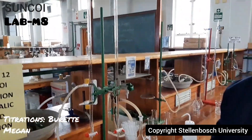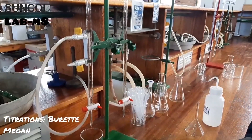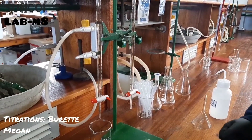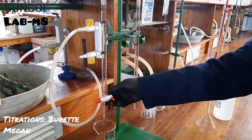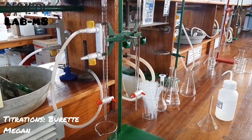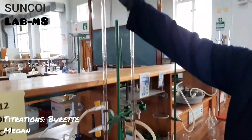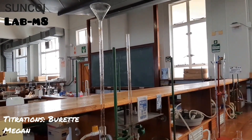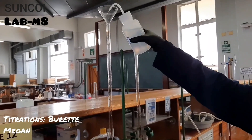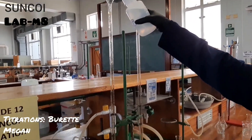This is how to use a burette. First, check that the tap is always closed — do not add anything until checking that the tap is closed. Then add your funnel, and now you can add your solution. You're going to fill it up to zero.